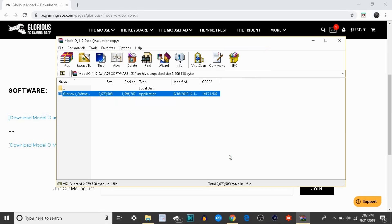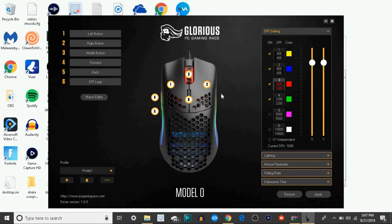Run Glorious Modelo software, finish. And it should pop up the software now. There it is boys.